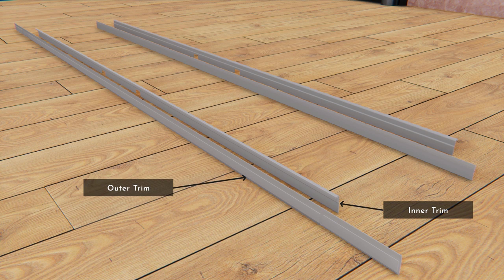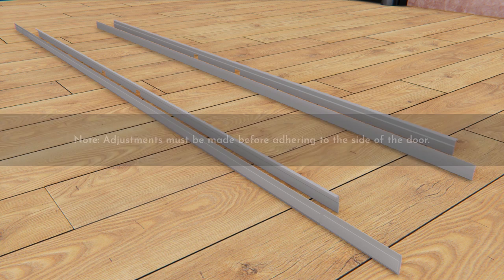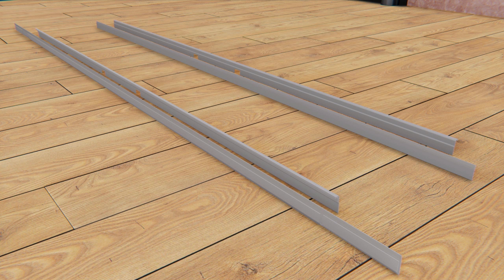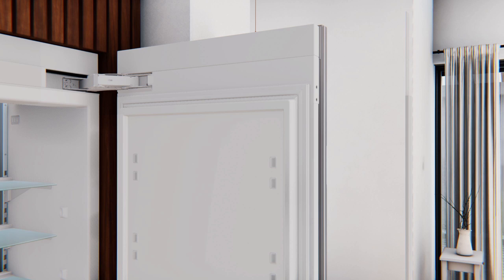The side trim consists of an outer trim and an inner trim. Inner and outer trims should be adjusted vertically to align with the top and bottom hinge covers during test fit — adjustments must be made before adhering to the side of the door. These trims slide in and out to hide the gap between the product door and the stainless door. To install the handle side trim, clean all sides along with the top and bottom hinge covers using rubbing alcohol for better trim adhesion. Test the fit of the handle trim without removing the tape backing. Place the top of the outer trim on the top of the hinge cover, align the inner trim between the top and bottom hinge covers, place the outer trim evenly against the back of the door panel, and push the inner trim to contact the product door.